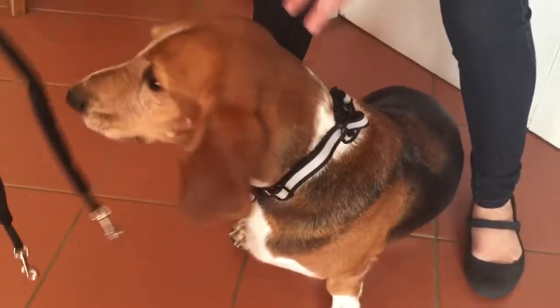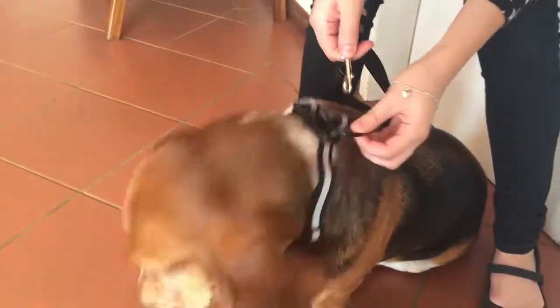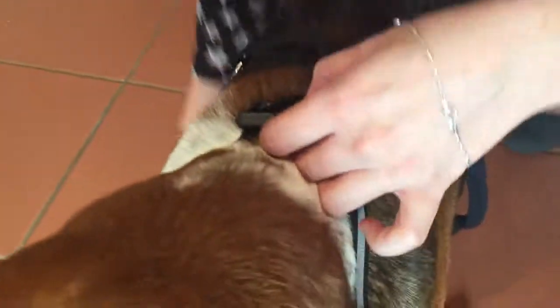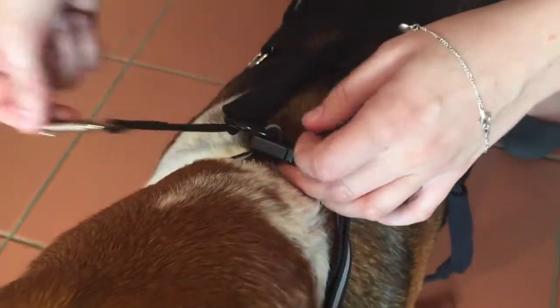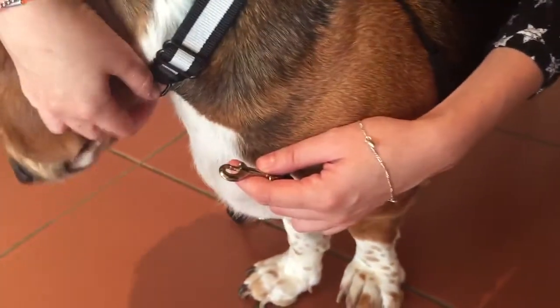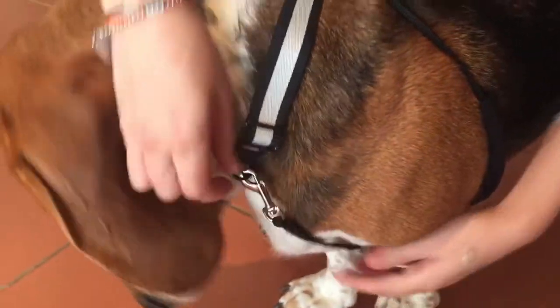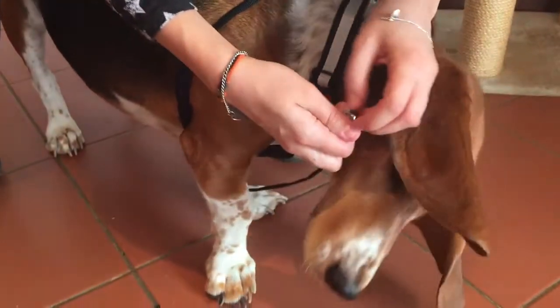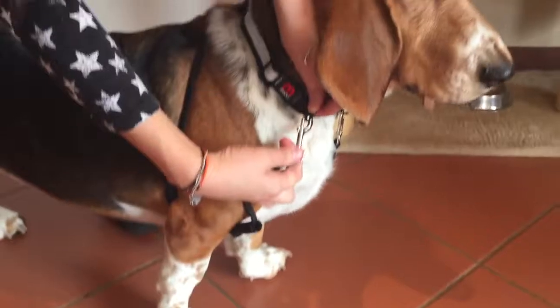Now I'm going to put the other component on. Pass one clip through one of the rings and the other clip through the other ring, then pass this side behind the leg and on the same side clip it to a small ring. Do the same for the other side, behind the leg, and clip it to the same side.